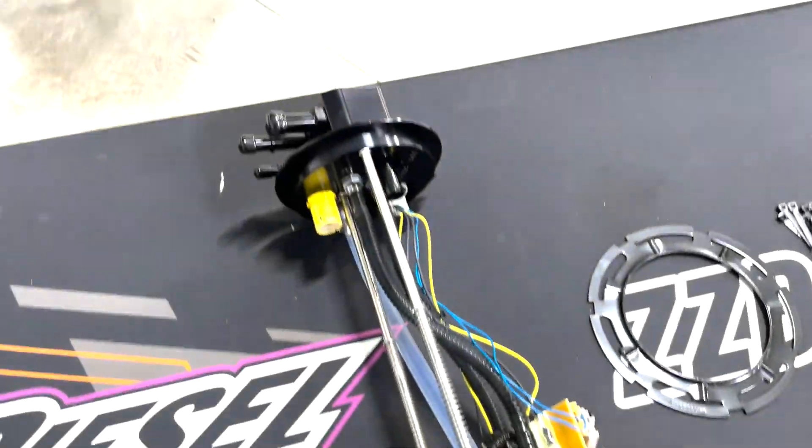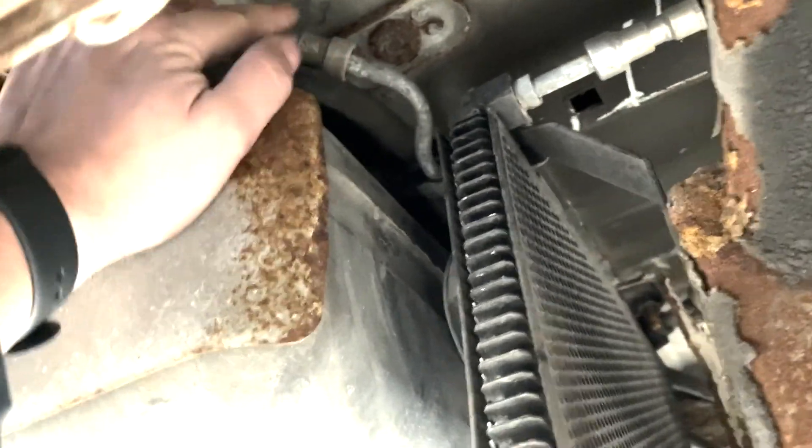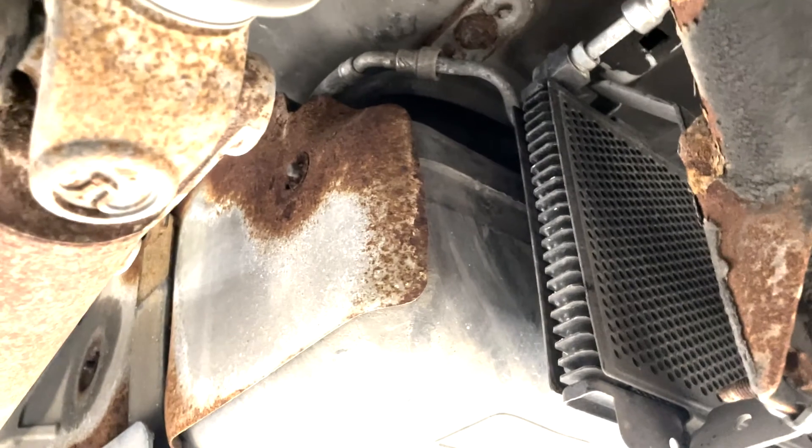Here is the Power Flow pump. We're going to start by removing this shield right here, then take the fuel lines apart up here. There's going to be two of them, and then we'll get the straps off and start dropping this tank.